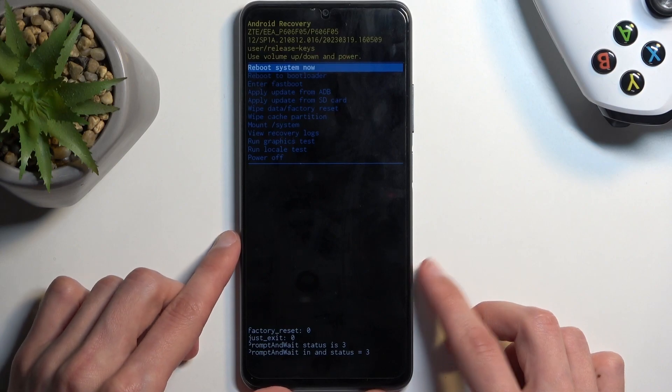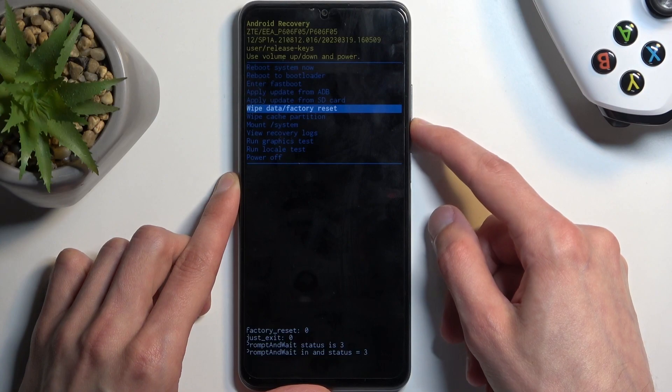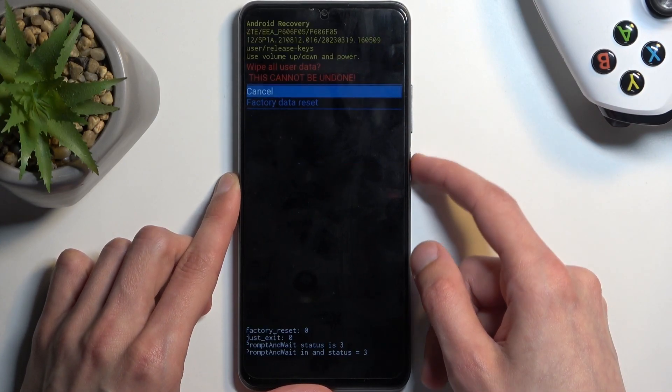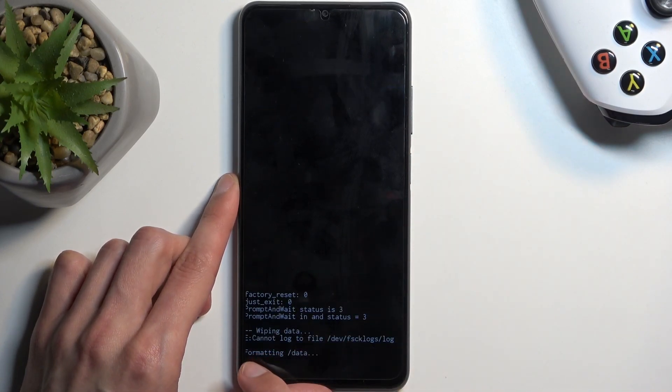From here, using your volume buttons to navigate, you want to select 'Wipe Data / Factory Reset'. Confirm it using your power button and select 'Factory Data Reset'. Confirm it again, and at the bottom you'll see 'Formatting Data', then 'Data Wipe Complete' should be the last entry.